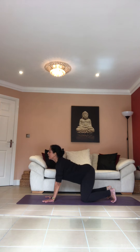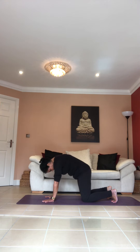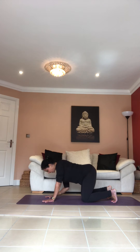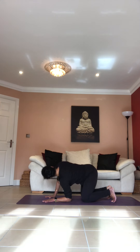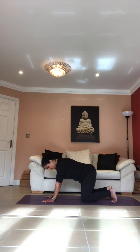Inhale. As you exhale, take your right elbow to the floor and look towards your left. Inhale, straighten your right arm. As you exhale, drop your left elbow to the floor, look to your right. Inhale, straighten your arm. As you exhale, drop your right elbow. Inhale, straighten your arm.